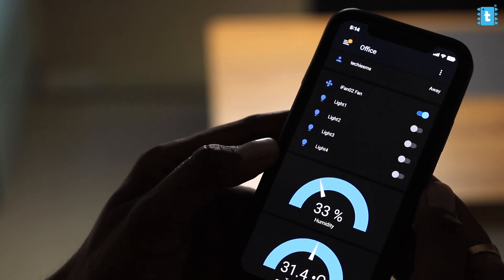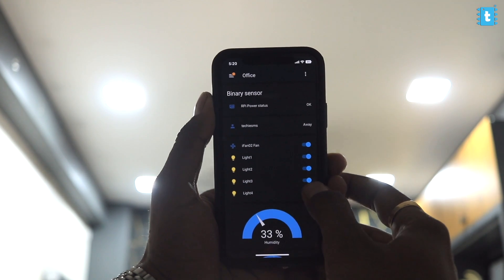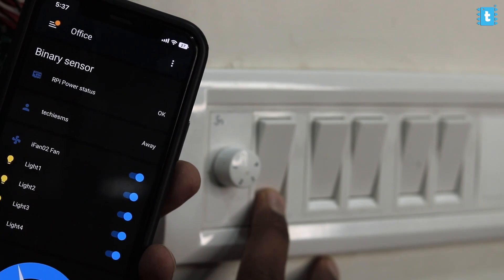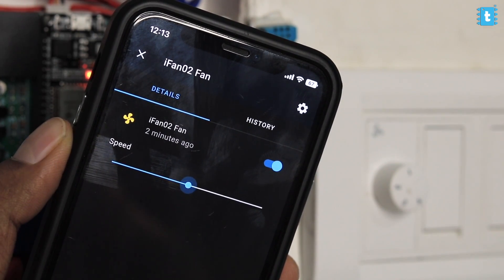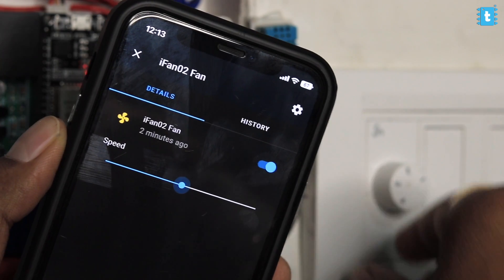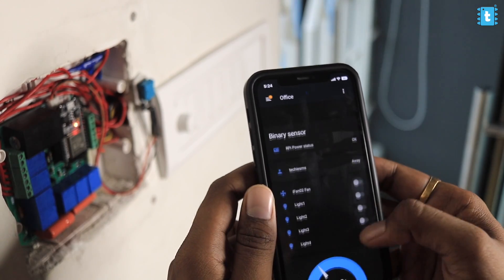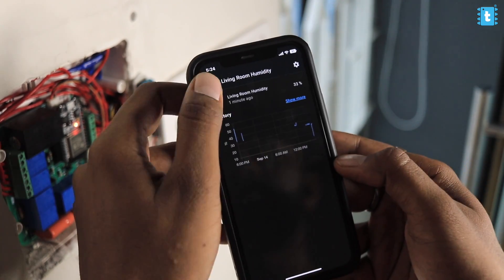Now let's test the project. We are easily able to control the appliances via the Home Assistant dashboard without any latency, and the same goes for controlling the fan speed — pretty smooth. Testing with manual switches, we can control the lights and fan and get real-time feedback on the Home Assistant dashboard. For the fan controlled with the manual regulator, we won't be able to set speed 3 as discussed in our previous video, but otherwise everything works well.